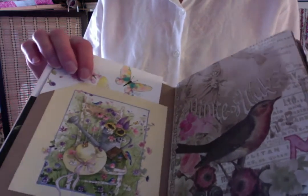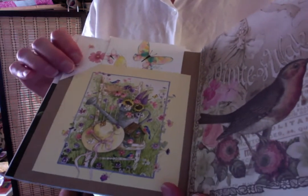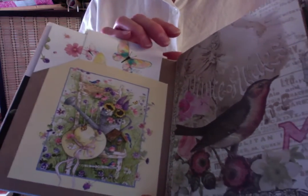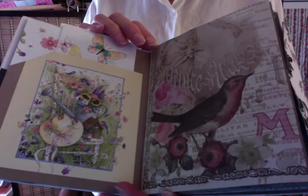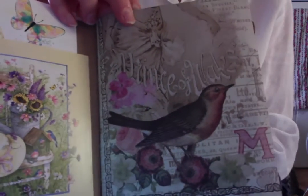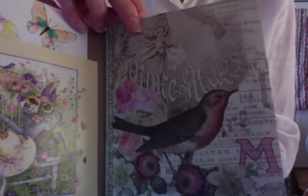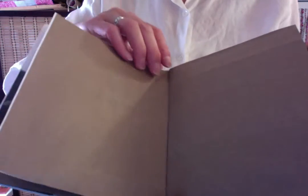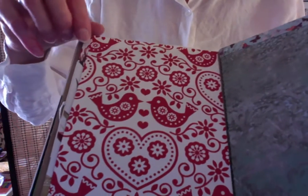I've gotten a whole ton of greeting cards from a neighbor of mine who received many, many cards in the mail from different charities that she supported, and she shared them with me. This is another beautiful piece of paper cut out from my collection, backing this paper bag. And I ironed the paper bag to get as many wrinkles out as I could. And then we have this lovely paper.